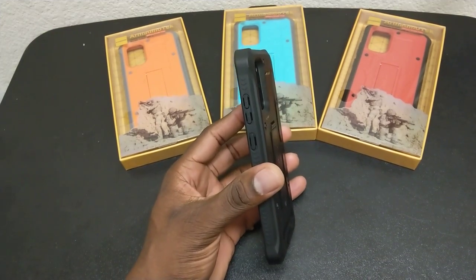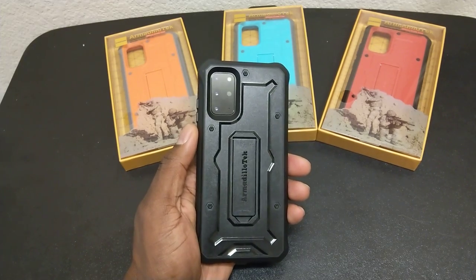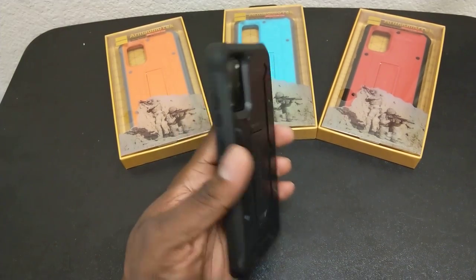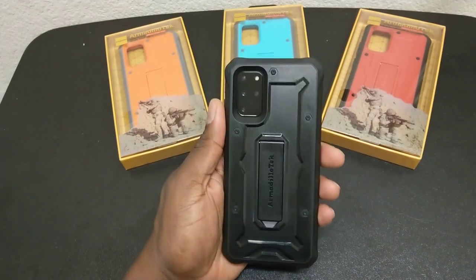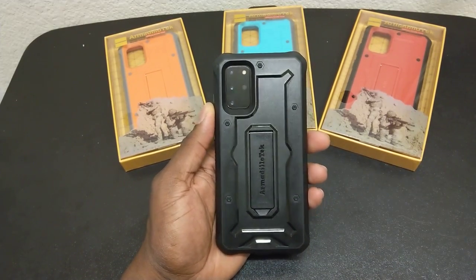Lots of protection here for your Galaxy S20 Plus. I'm sure he has this for the Ultra and the Galaxy S20 as well — just hit Amazon up and search Armadillo Tech Galaxy S20 and you will find all of these cases. It's your man J — hope you guys enjoy. Shout out to Carl for hooking up the cases. God bless.